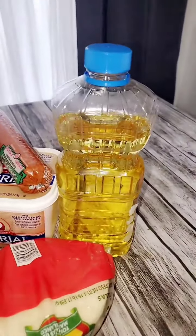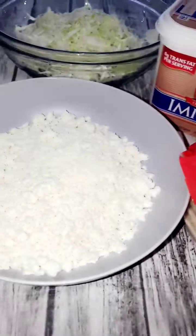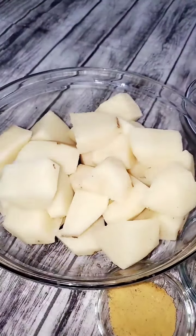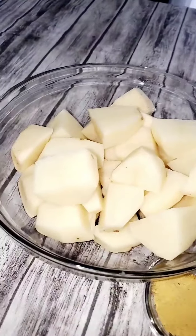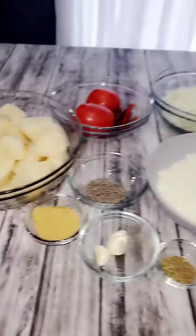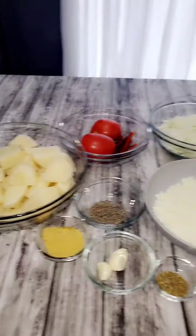Aquí tenemos aceite, sal de ajo, chorizo, mantequilla, tortillas, queso cotija, ese es repollo, tomate y chiles de árbol. Aquí tenemos cinco papas peladas y cortadas en pedazos más pequeños. Tenemos pimienta, nor, ajo y orégano. Acompáñenme para ver cómo se prepara este delicioso platillo.